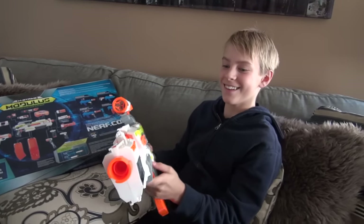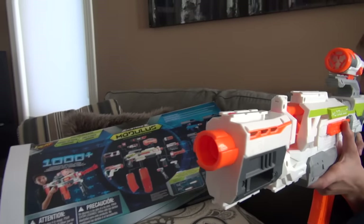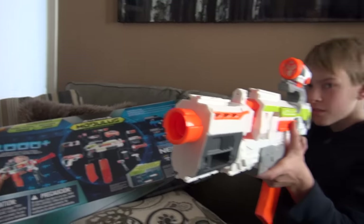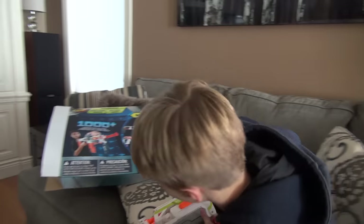Amazing. Misfire. That's good. Ready for battle. Now that Liam's got his Modulus, he is ready to make a very cool Nerf video with his brother Logan.